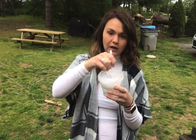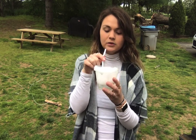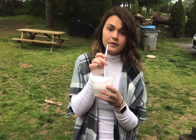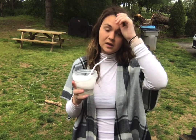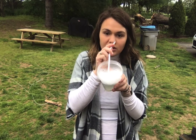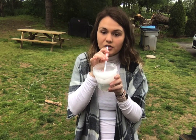Stick your straw in the solution and make sure you're blowing out, not in, or else you'll get a mouthful of yucky soapy water. You can tilt it away from your face a little bit so the bubbles don't hit you, and then just blow.